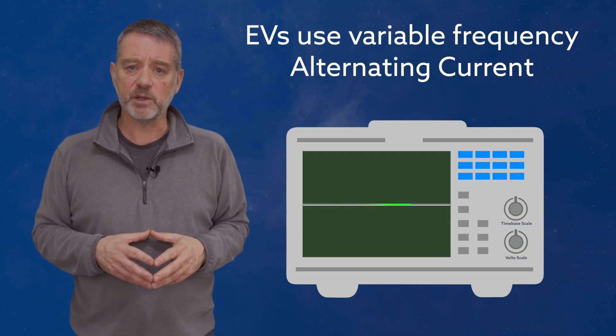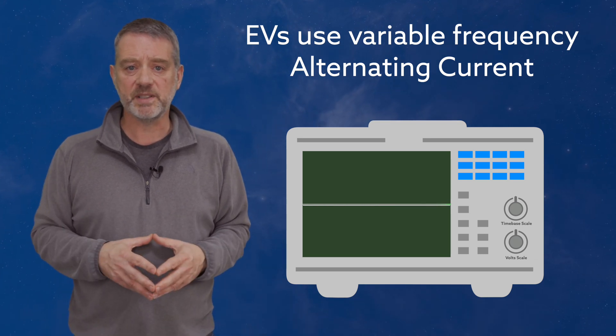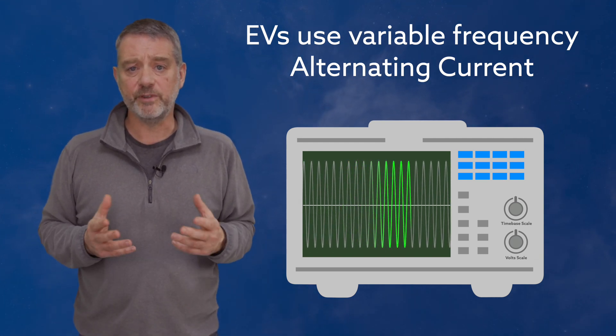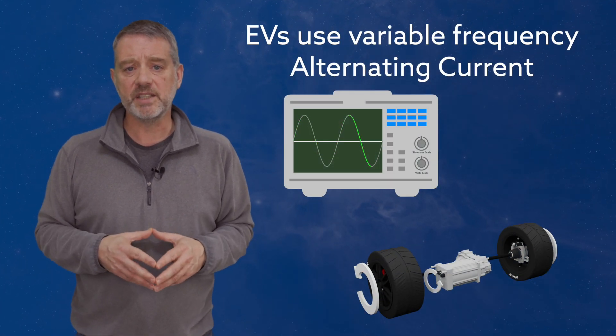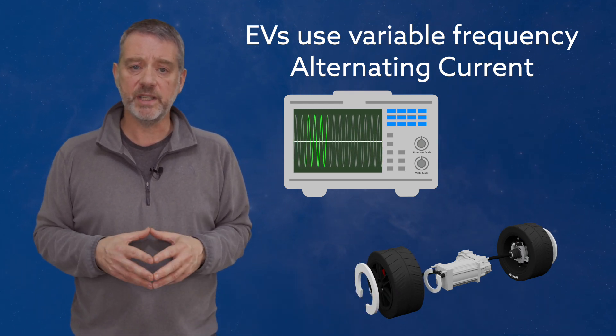Now we know the basics of alternating current, let's look more closely at EVs, where the AC also has another couple of key characteristics. Firstly, the AC in an electric vehicle has a highly variable frequency. It will go from zero hertz — remember, hertz is cycles per second — when the car is stationary, up to many thousands of cycles per second when the car is at full speed. The frequency of the AC power that's fed to the motor is what determines how fast it spins and how fast we go.